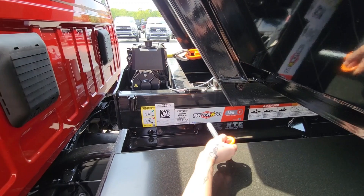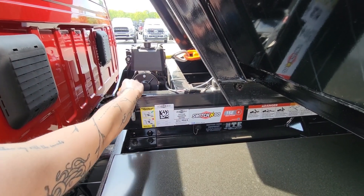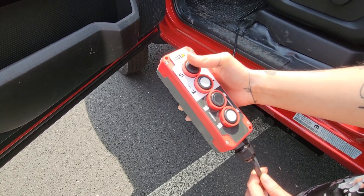To begin dismounting your body, pull the safety pin and place it in the holder. Then go into your cab and grab your Switch-N-Go controller.